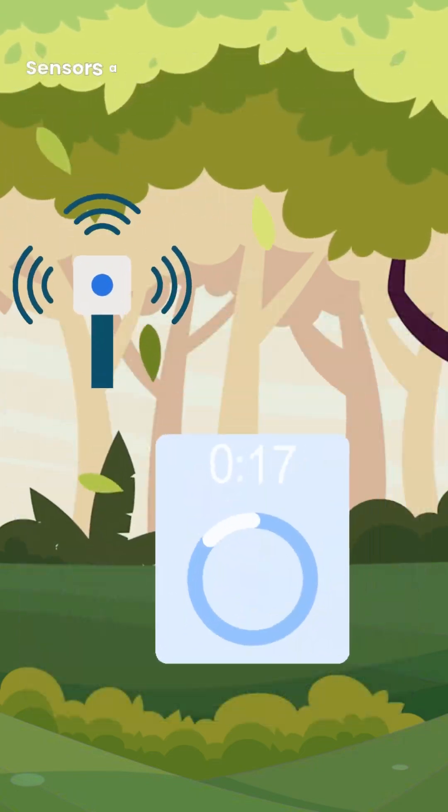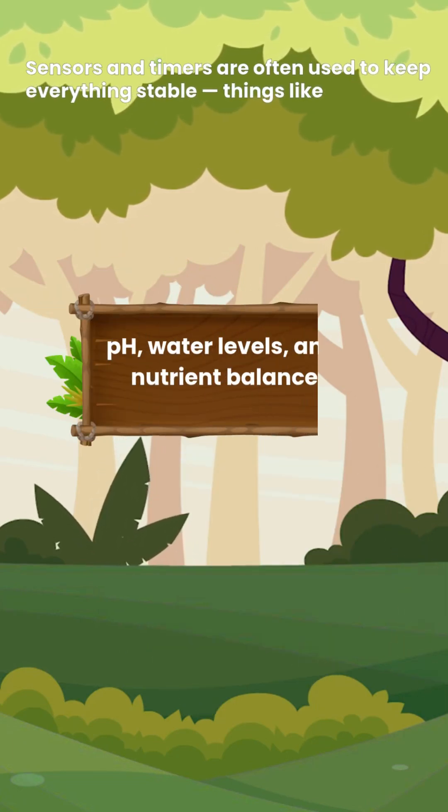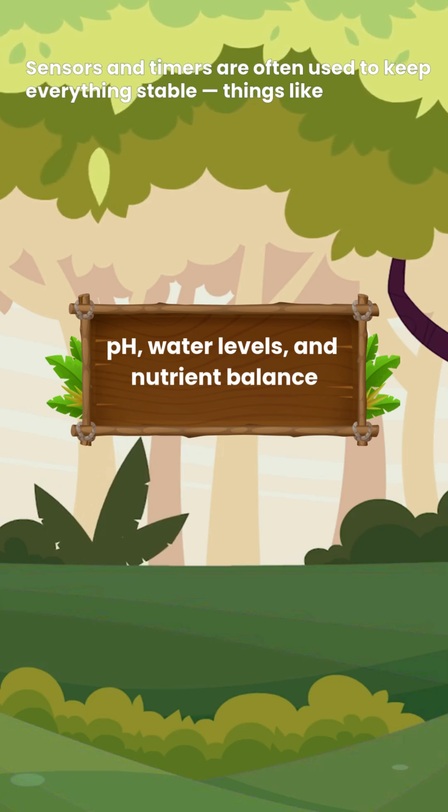Sensors and timers are often used to keep everything stable — things like pH, water levels and nutrient balance.